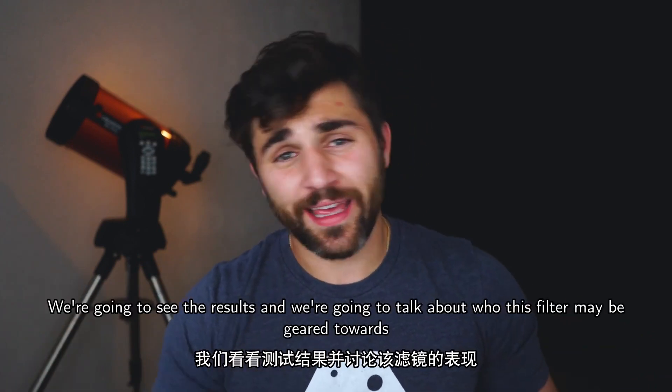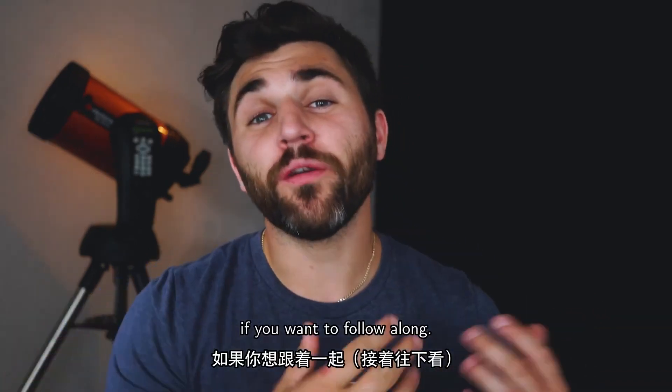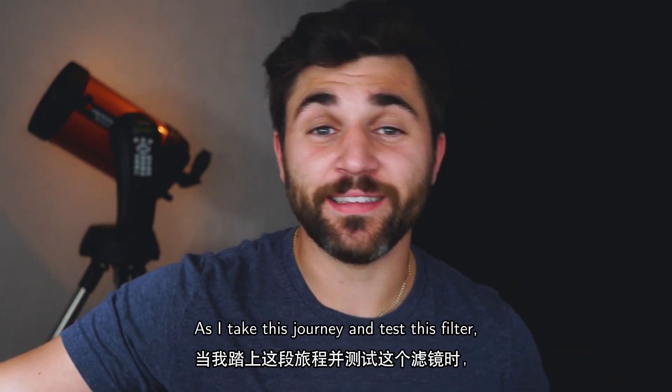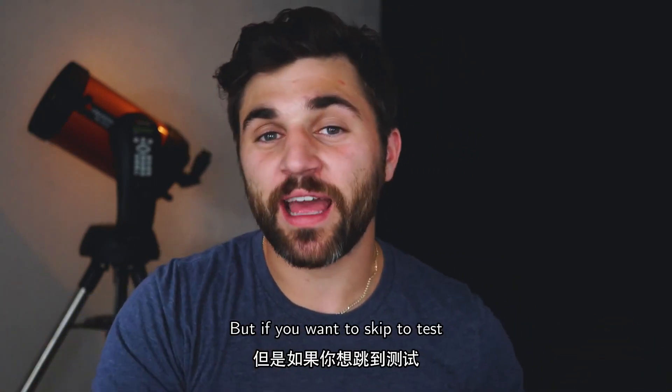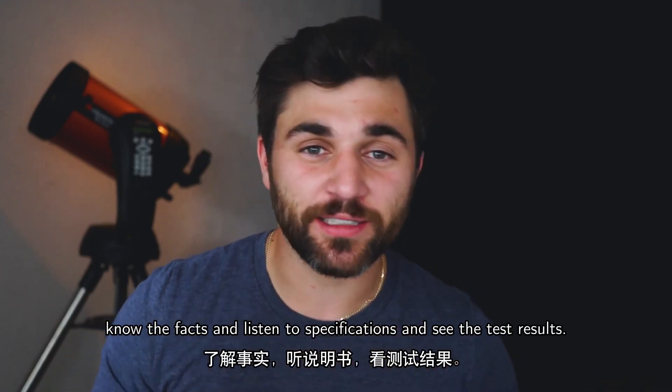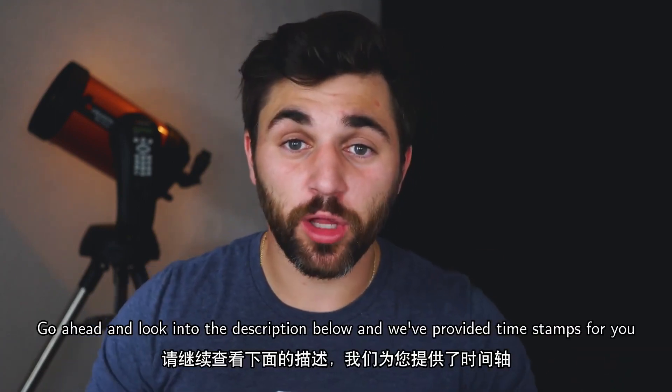We're going to see the results and talk about who this filter may be geared towards. If you want to follow along as I take this journey and test this filter, please stay tuned. If you want to skip to the specs and test results, go ahead and look in the description below — we've provided timestamps so you can skip ahead accordingly.